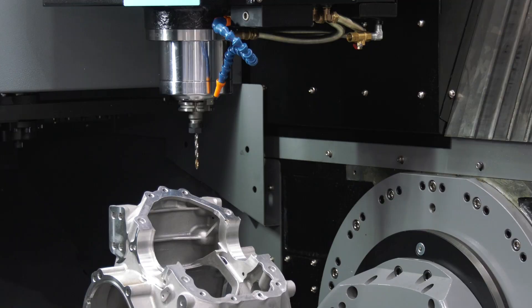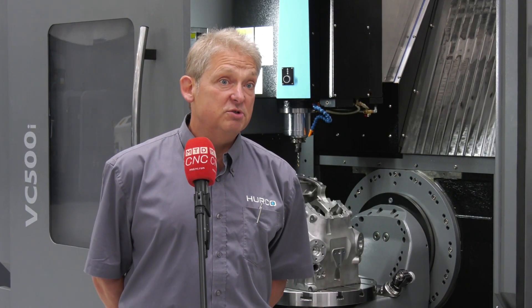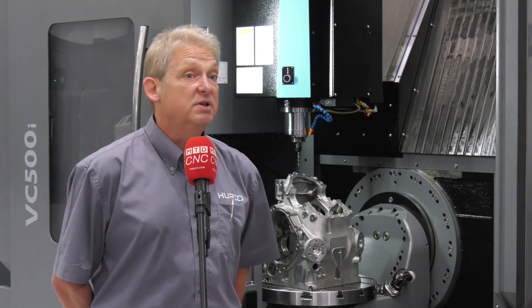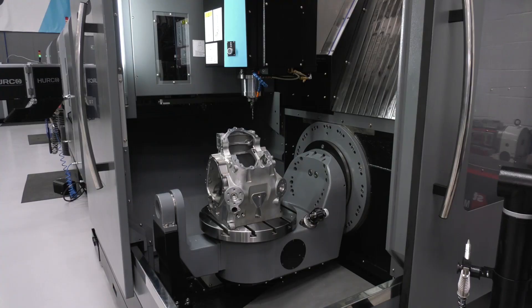Is it a high performance 5-axis? It is. There is a higher performance machine, the 600, which is a higher spec than this particular one, but this is a 12,000 rpm spindle on this.